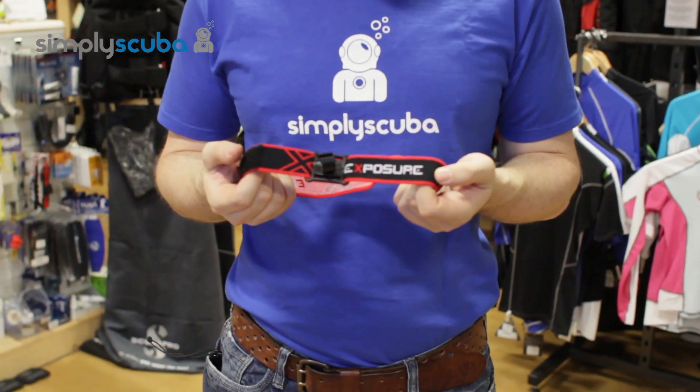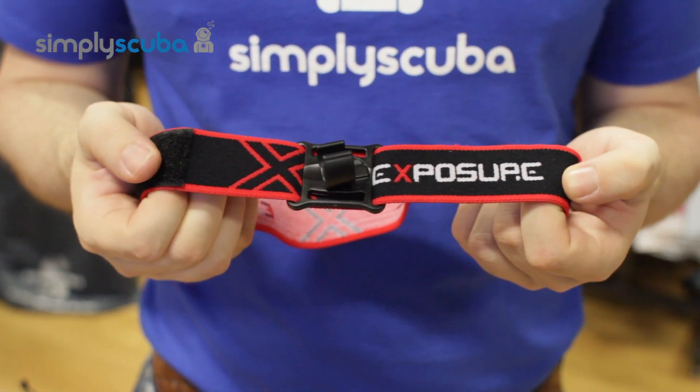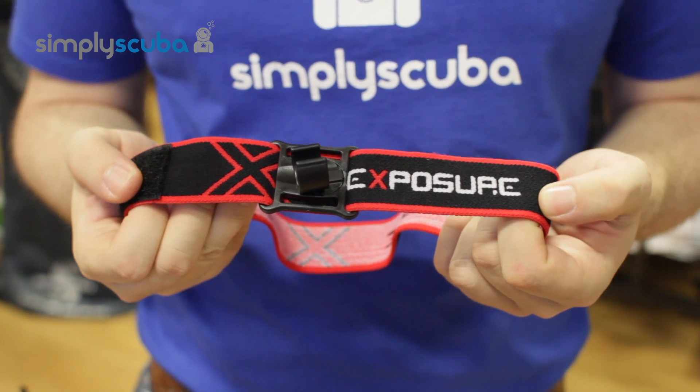Hi, welcome to Simply Scuba. This is the Exposure Marine XS100 elasticated headband strap. This is great for when you're kitting up or de-kitting during a night dive.